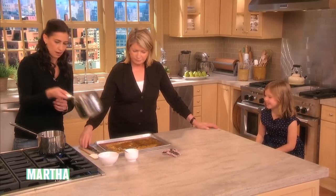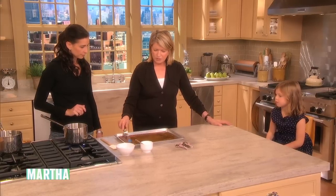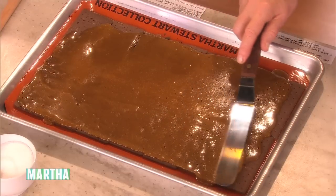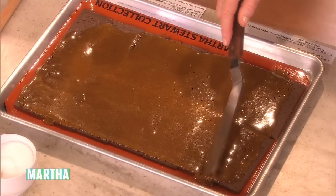Then what you do is take an offset spatula and spread it evenly. And I'm using a Silpat underneath — they're great, so that if any goes over to the side it doesn't ruin your pan and it comes off nice and easy.